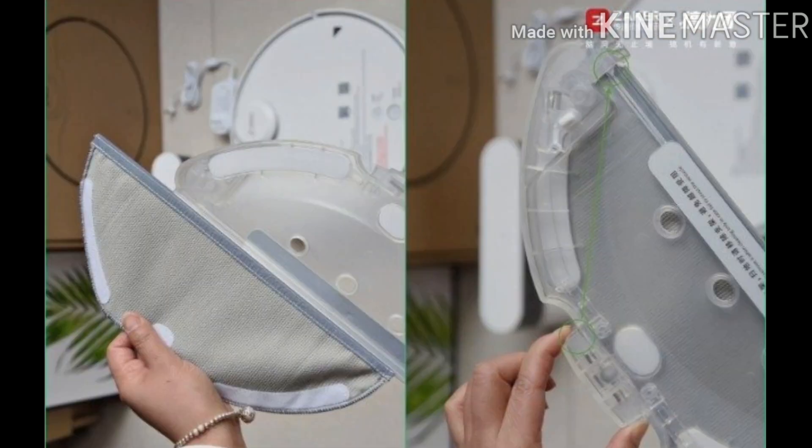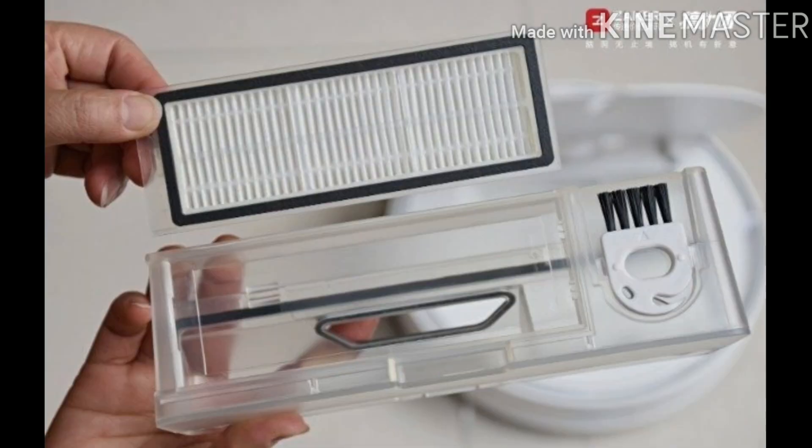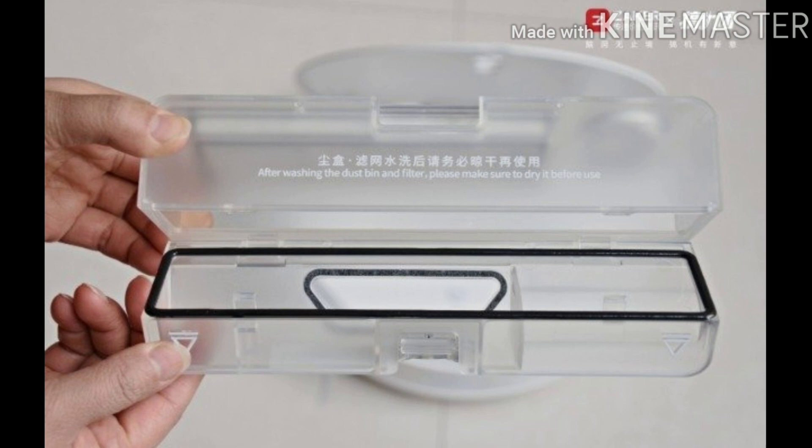The mop holder features an exquisite circlip design, making it easy to install and remove. The mop consumables are also easy to replace, and official replacement mops are available for purchase. The dust box is located inside the cleaning robot and is very convenient to disassemble and install, with voice prompts for both removing and installing. The dust box filter adopts a washable HEPA filter, which effectively improves the usage rate of consumables. The dust box uses sealed silicone connections to prevent dust and debris from flying around.